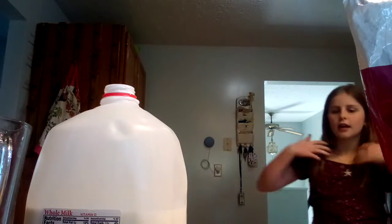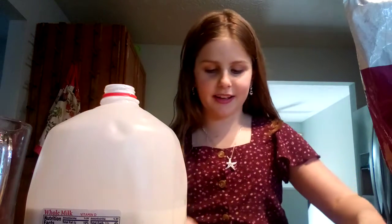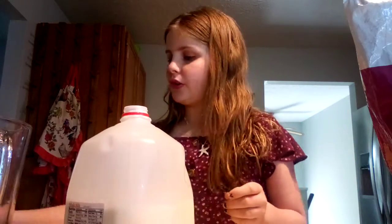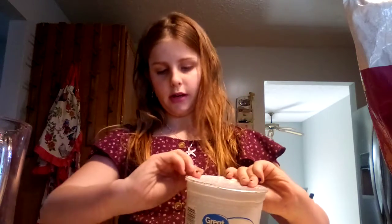I'm going to clean up a little bit of the milk mess I made before I continue, because I don't like working in a messy space. Now I'm going to add the Greek yogurt. I actually don't eat Greek yogurt plain because it doesn't have much flavor to me.